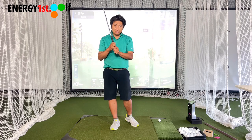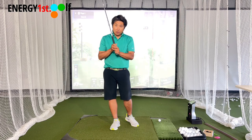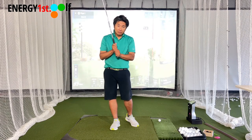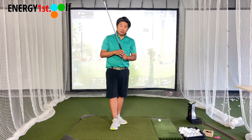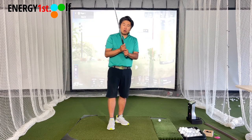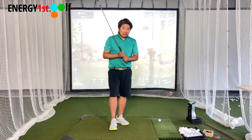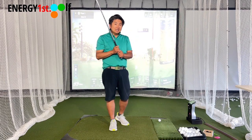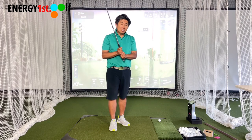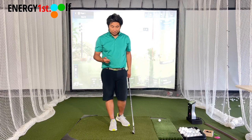We talked about different styles like Jim Fury 2.0, Arnold Palmer 1.5, baseball grips. If you want to check out that video, the link is below. Today, we're just going to talk about why at Energy First Impact Later we do not teach beginners to use the interlock, and we don't recommend it really for most amateurs.